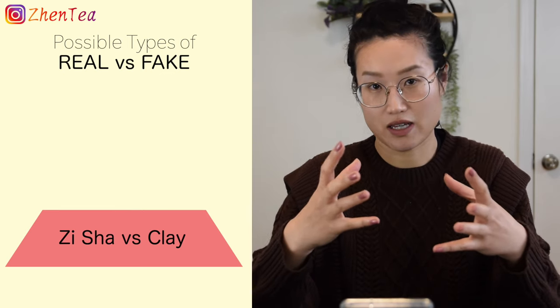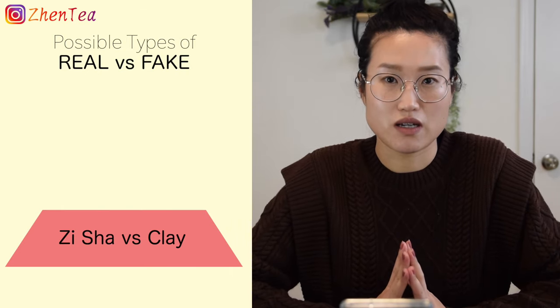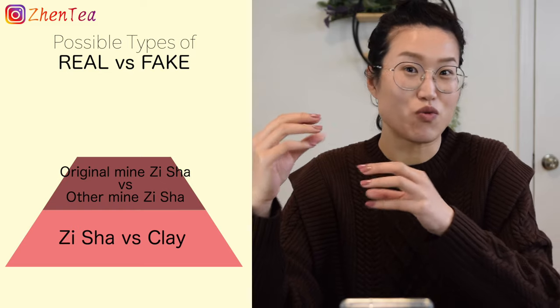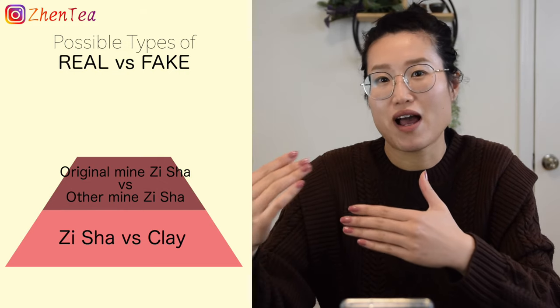It's rather complicated. Let's take a step back and look at what 'fake Yixing' actually means — there are many layers to this question. Are we talking about the material being fake? I think that's what most people are thinking about. As I've mentioned in previous videos, in the West when we talk about Yixing teapots we mostly talk about the clay. But there's another layer: some people refer to 'real' Yixing as only those from the original mine, and everything else is not real — and that's open to discussion, as different people have different standards.